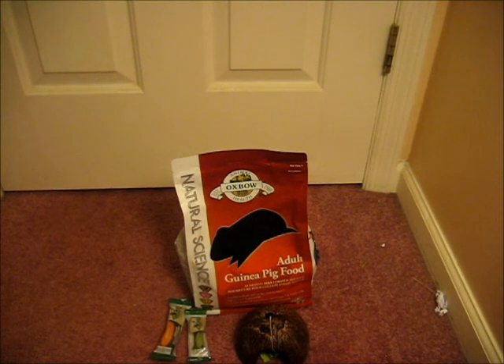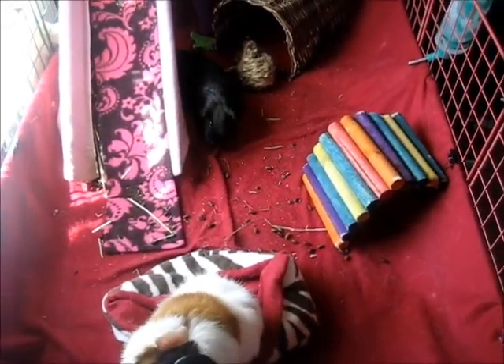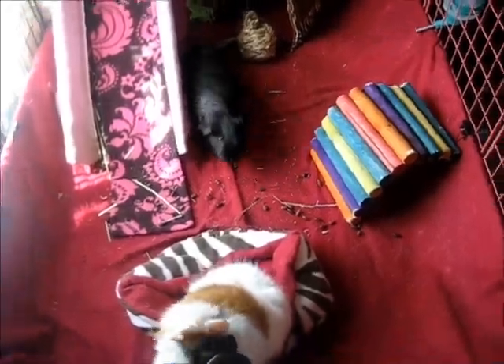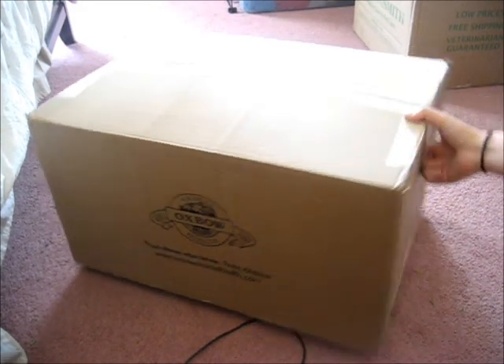That's all I got for today — I hope you guys enjoyed this little haul. Hello everyone, so today I got two very large boxes from Dr. Foster's and Smith. This first box is my 25 pounds of Oxbow timothy hay.